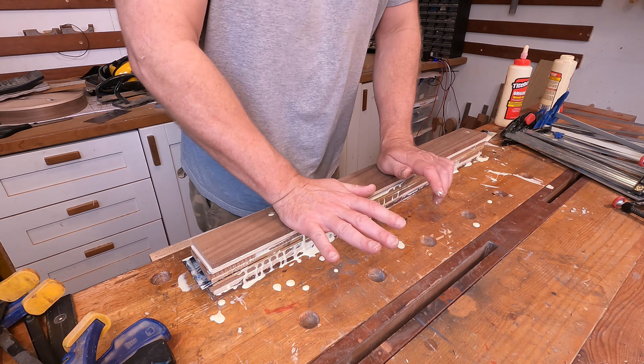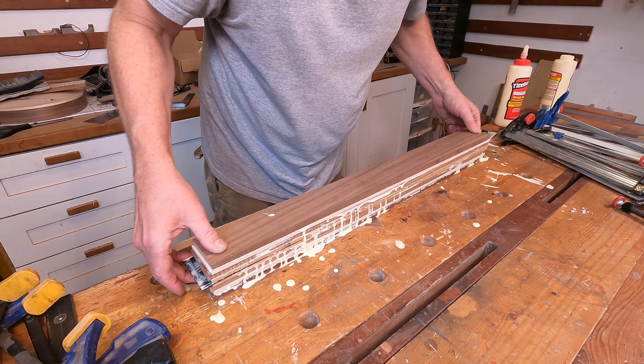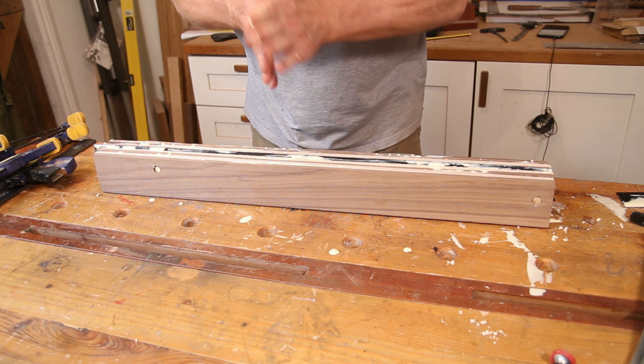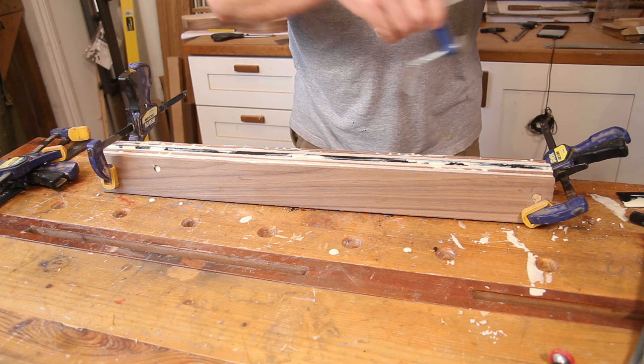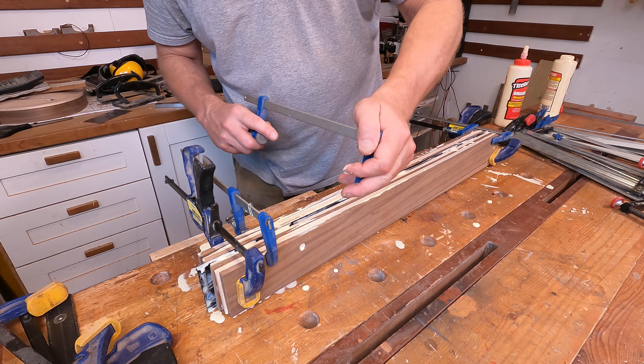Right, and that's the last piece together, just need to get some clamps onto it now. This might look a really messy job but I'd much rather spend five minutes with a damp rag cleaning the bench up than run the risk of not getting this together properly. So even though it looks messy, the main and important thing is that we get this all clamped up together before the glue starts to dry.